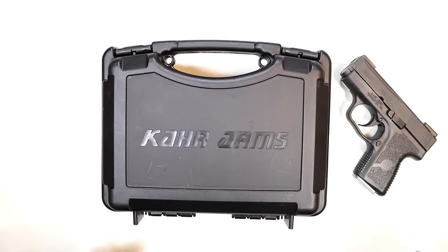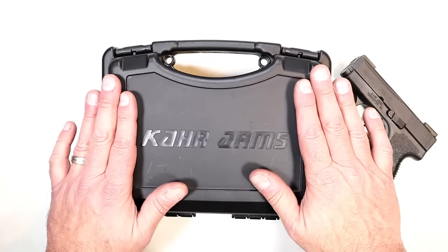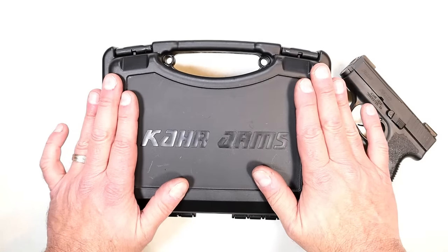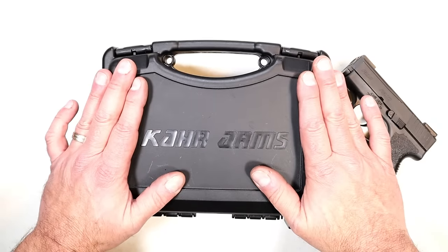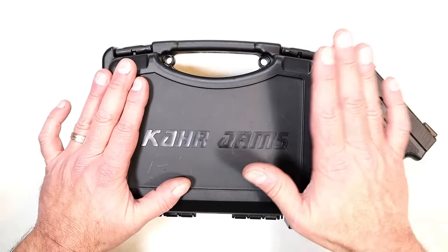Hey there friends, thanks for checking in. Approximately a year ago I made a video and said that CAR Arms is working on a double stack nine millimeter handgun, and I said it's coming — and it is coming. Although this one is not available in the market yet, it's a pre-production model, but I want to show you the features and what you could look forward to in the future.